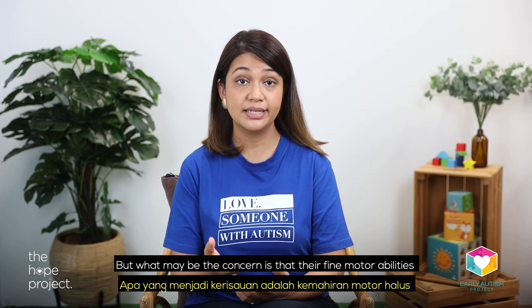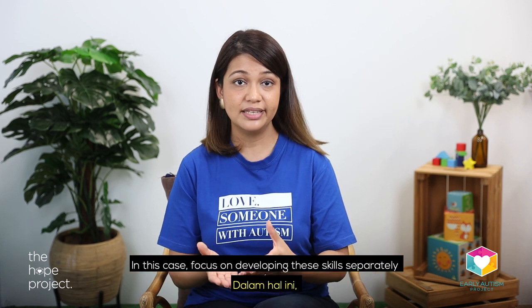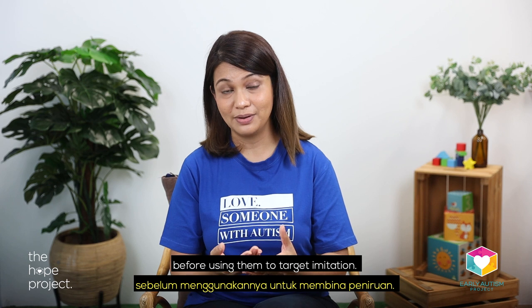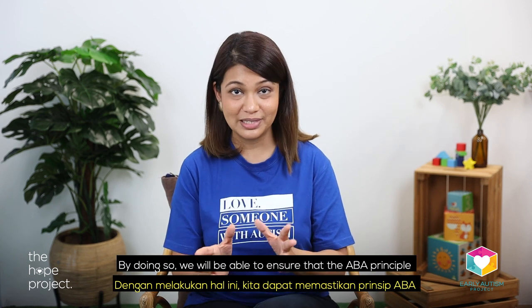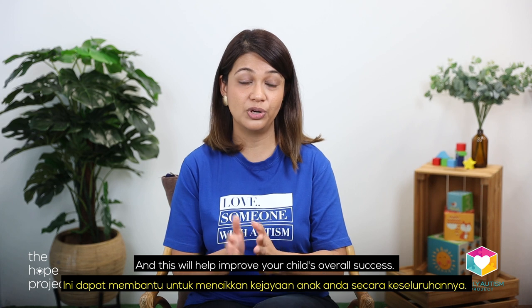But what may be the concern is that their fine motor abilities may not be fully developed just yet. In this case, focus on developing these skills separately before using them to target imitation. By doing so, we'll be able to ensure that the ABA principle of breaking skills down is followed, and this will help improve your child's overall success.